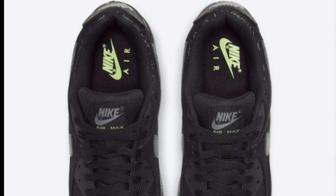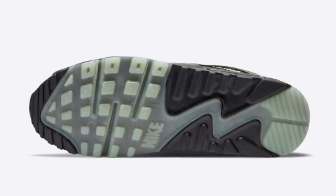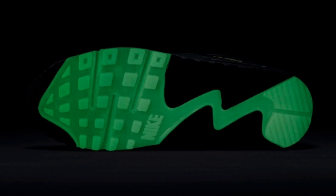Glow-in-the-dark spiderwebs are spread across the toe box and collar, paired with matching silver swooshes and tongue branding. A black and silver rubber sole atop a glow-in-the-dark outsole completes the design. This Nike Air Max 90 spiderweb is set to release sometime near Halloween at select retailers and Nike.com.